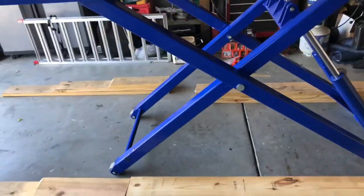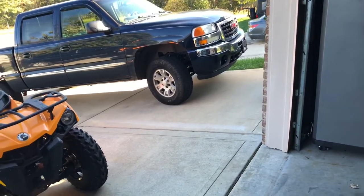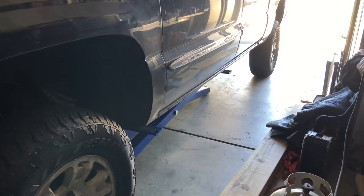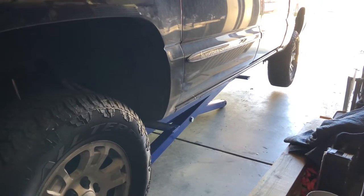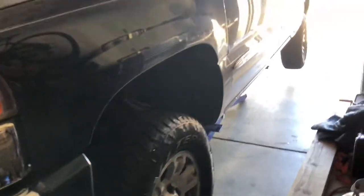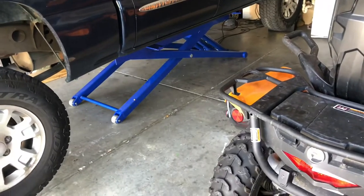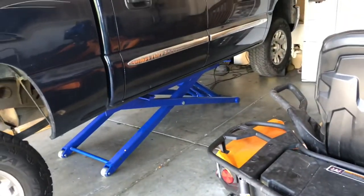Overall, really impressed. For its very first lift, we're putting the truck on there because there's something loose in the front end — I need to check the ball joints, tie rod ends, and idler arms. So far, so good. That feels way more rock solid than jack stands ever would. I give the scissor lift an A — it was a little hard to get the truck parked on here, but the lift lifted, the truck is rock solid, it's not going anywhere. If it works on my truck, it's going to work on the Mustang way better.